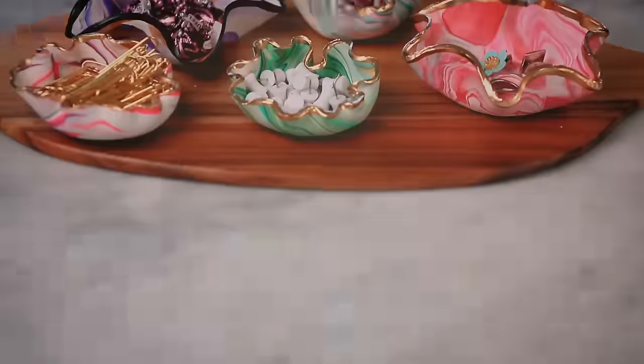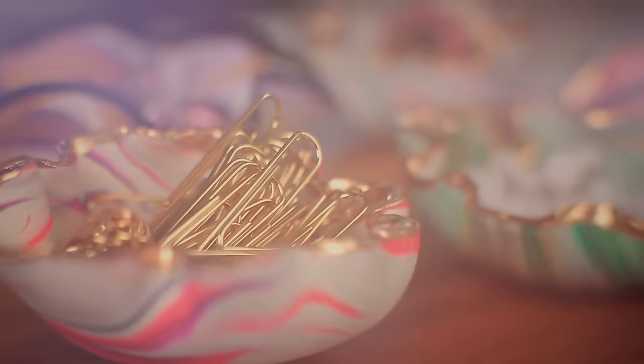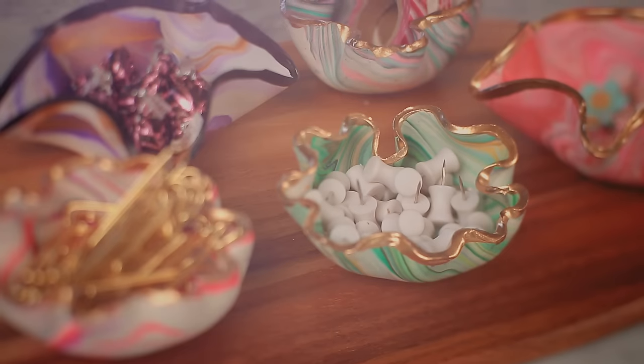I'm going to let that dry. These versatile little bowls can be filled with just about anything you want — office supplies, jewelry, wrapped candies, you name it. I can't wait to fill them with goodies and get them to some of my favorite girls this Valentine's Day. I'll see you guys next time.